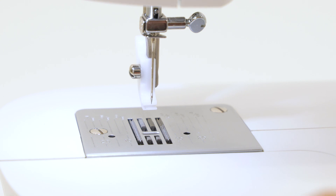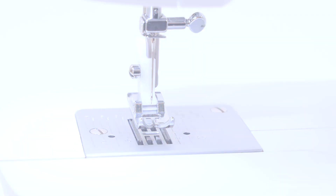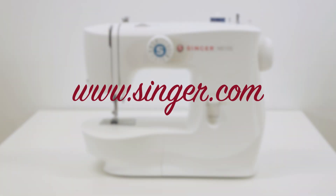Remove the paper, and then put the foot back on the machine. For more information about the right needle for your project, refer to your instruction manual that's available online on the Singer website.